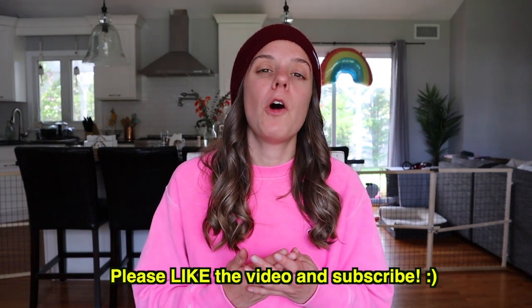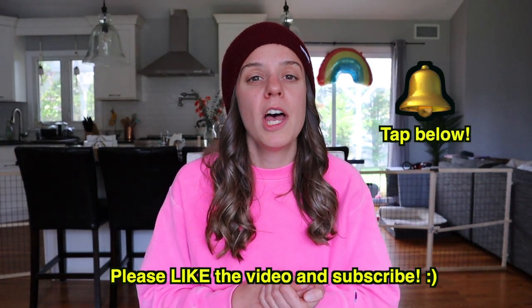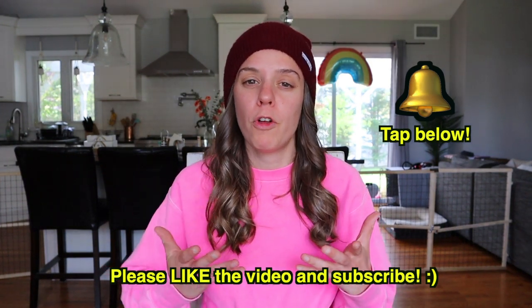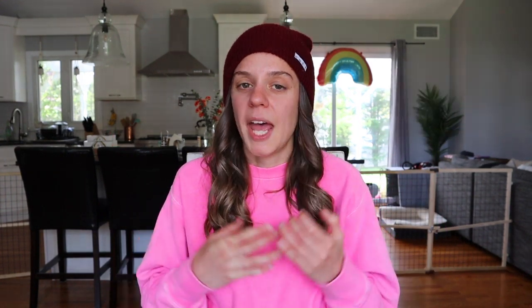That concludes my full review of the New Balance Fuel Cell TC. If you enjoyed this video, please like it and subscribe, and hit that notifications bell so you can find out every time I upload a new video about a wonderful, exciting, cool shoe. I have another video for you next week. In the meantime, get out there — only socially distanced — get on the grind, and don't forget to run like heller. See you next time!